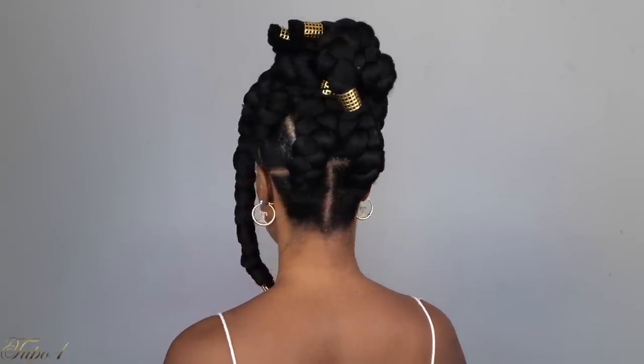I put these braids up in a bun and left one down just to give myself a little boom-boom look. This is easy and so beginner friendly — I want my sisters to be able to do this in the summer and be out the door. I pull all the braids up and use a few bobby pins to secure the style.